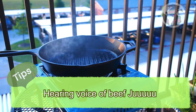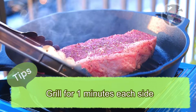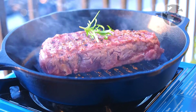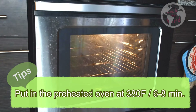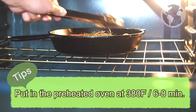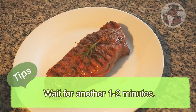Four: listen for the sizzling sound of the beef. Five: grill both sides for one minute each. Six: put it in the oven preheated at 380 degrees, and wait another six to eight minutes depending on how you want it done. After the beef comes out of the oven, leave it for another one to two minutes to seal in the juices.